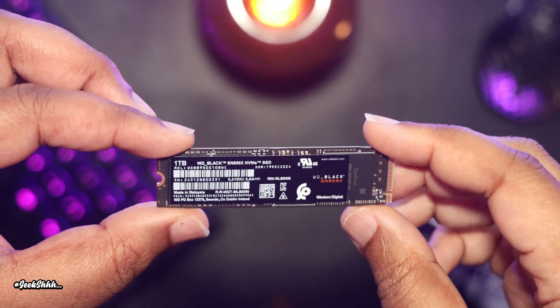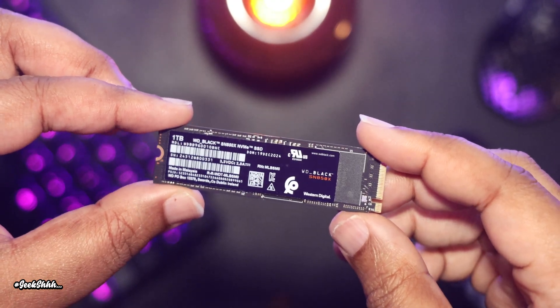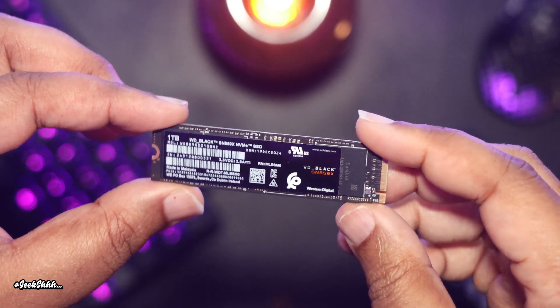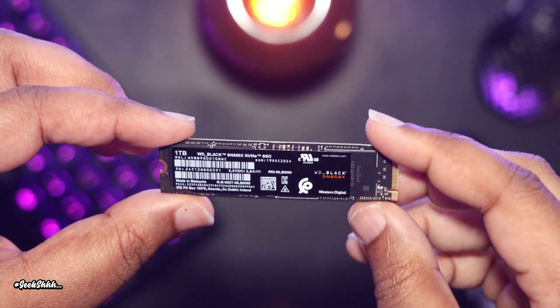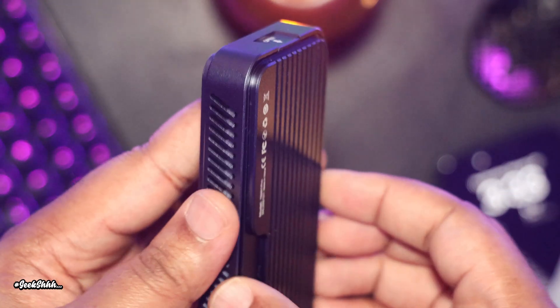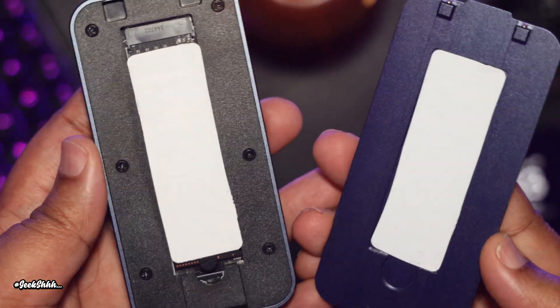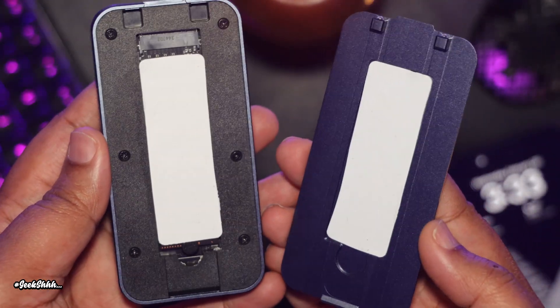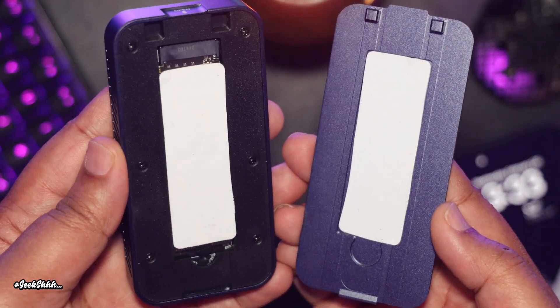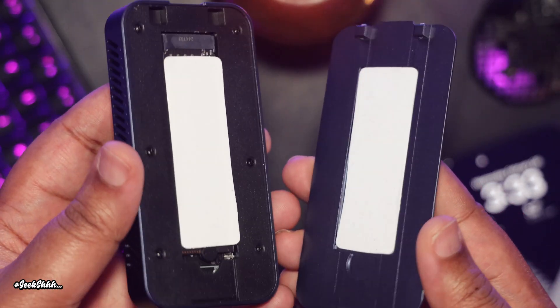Speaking of full load, one of the prerequisites for them sending this unit out to me was that I had to use a WD Black SN850X NVMe drive, so that I could unlock the full potential the unit has to offer. There's no recommendation on how to use the thermal pads from the company, but through testing, I learned that the best way to control temperatures is to put the 0.5 millimeter pad on top of the NVMe drive and the one millimeter inside the cover.